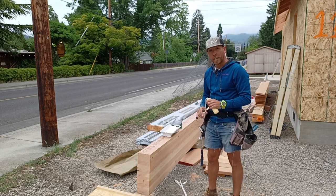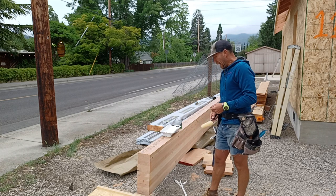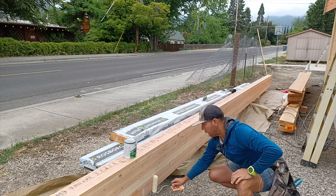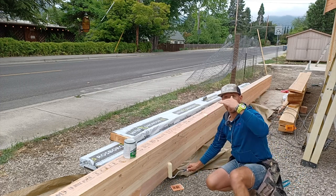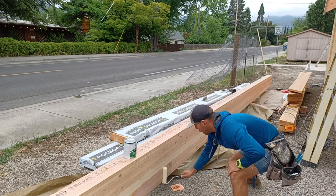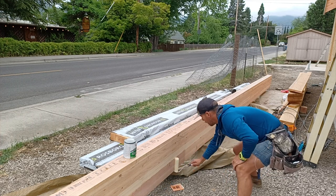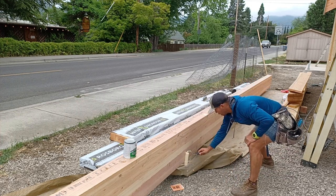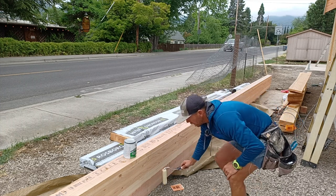We don't want to mar it up if we can help it. This is about a $1,600 piece of wood. This beam is going to be about 16 feet up in the vault, so it's not going to be easily visible. We don't have to do a perfect job here — this first coat we're just trying to seal it.